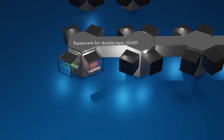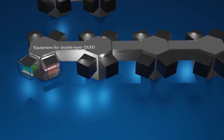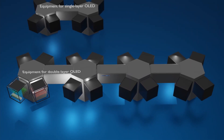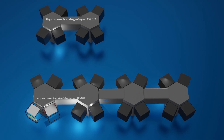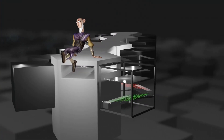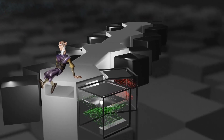In other words, since the OLED deposition process is repeated twice, the display manufactured through this process is called a double-layer OLED. The problem is that in order to go through the double deposition process, the number of chambers in the equipment must be doubled or more, which increases the investment cost, reduces the production yield, and increases the material consumption cost. So why is Apple insisting on a double-layer OLED that requires such a long process?